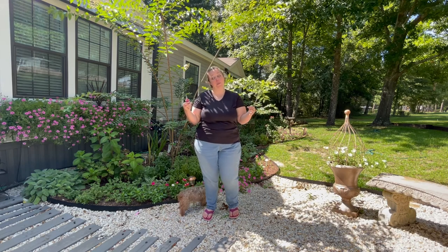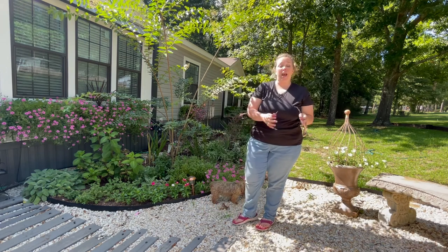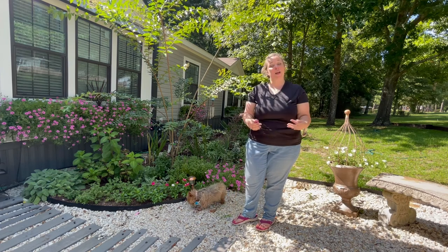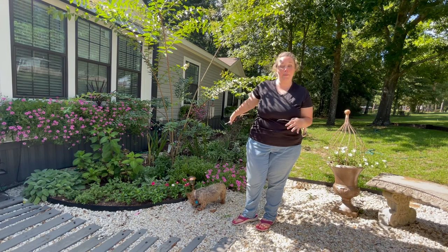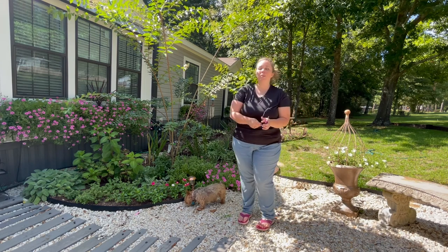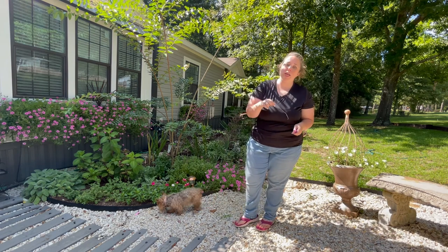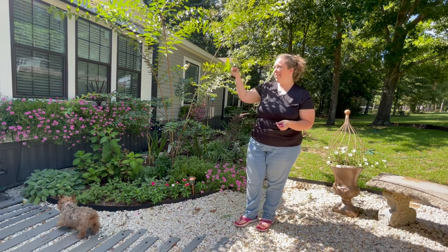Now my annuals like my Supertunia Vista Bubblegum and the Vinca — annuals typically, at least the ones I plant because I live in a hot climate — love sun and they are all blooming like crazy, happy as clams. So it's mostly the perennials that we're going to be working on today, and then pulling weeds all day every day.